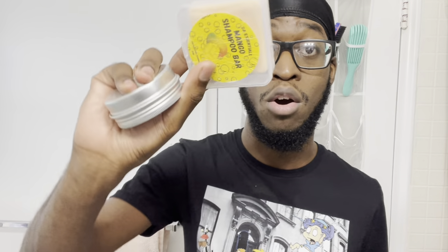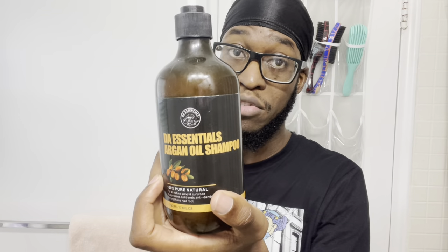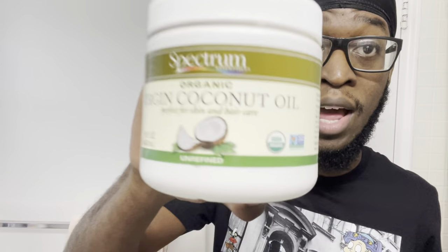Wave Essentials shampoos are tough too — we got the Argan Oil Shampoo. We also got some shampoo bars. Shampoo bars are tough — if you've never tried using one to wash your waves, definitely recommend it. Last but not least, we got Virgin Coconut Oil — this is great for your hair and your skin. Light oils are typically light on the hair, which I like because I don't always want to go in with a heavy pomade. I rock with oils a lot.